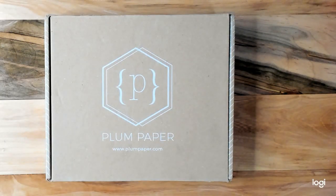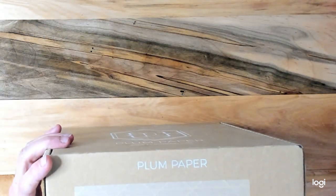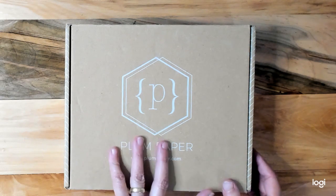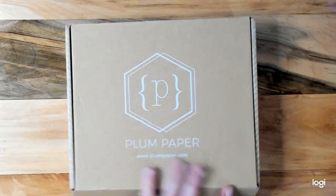Hi guys, it's Jamie with Jamie's Realistic Life. Today we are going to be doing an unboxing of the Plum Paper A5 six months daily planner. We're going to open this together and see what we got. I have no idea what this looks like — my sister just said she was sending it to me.